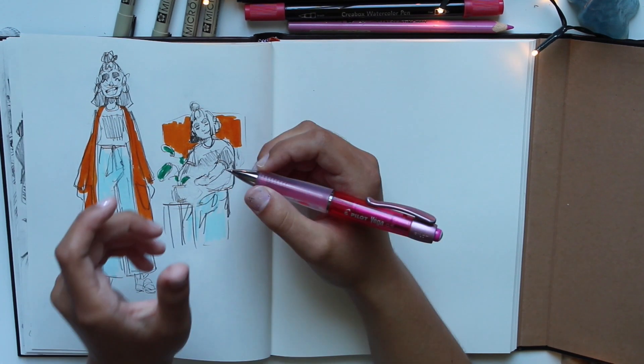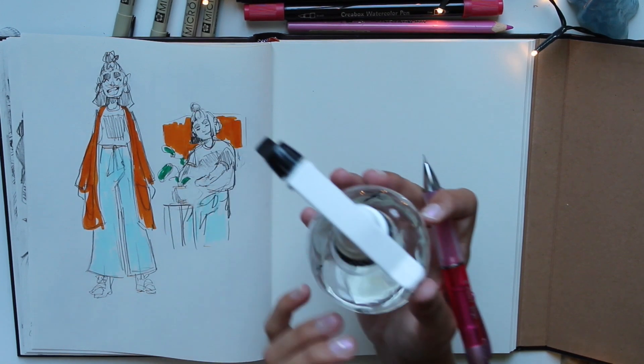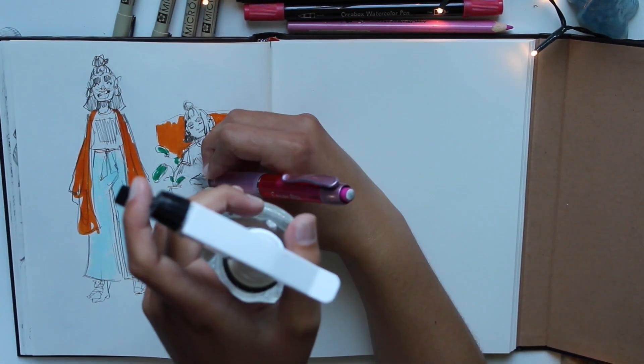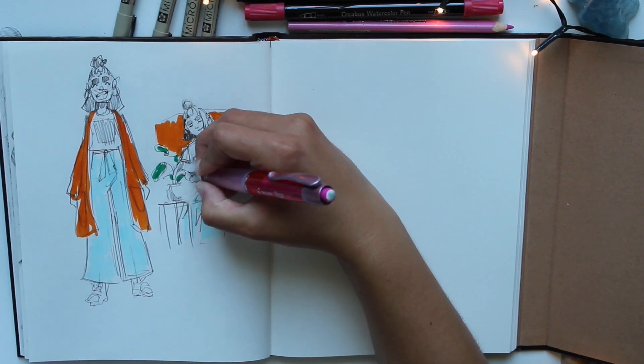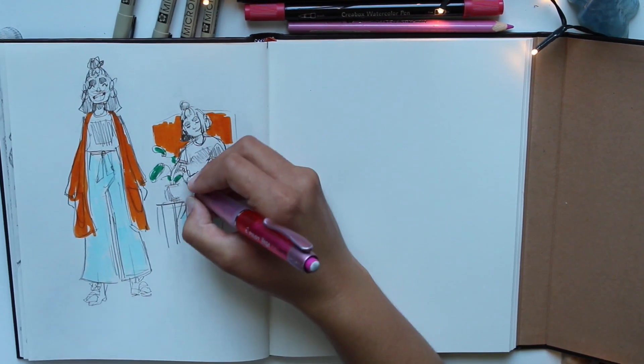Where is her hand? If she holds the flask — this is the flask I'm drawing — so if she's holding it, it's me, I'm holding it, like that. The finger would come like this, the rest of the hand would be like that, and the thumb would be like that. Something like that, maybe.